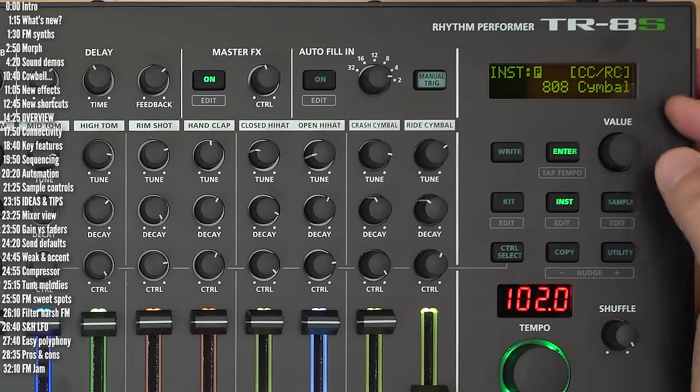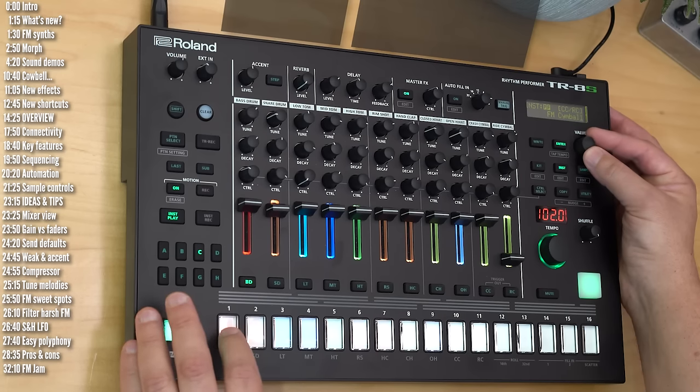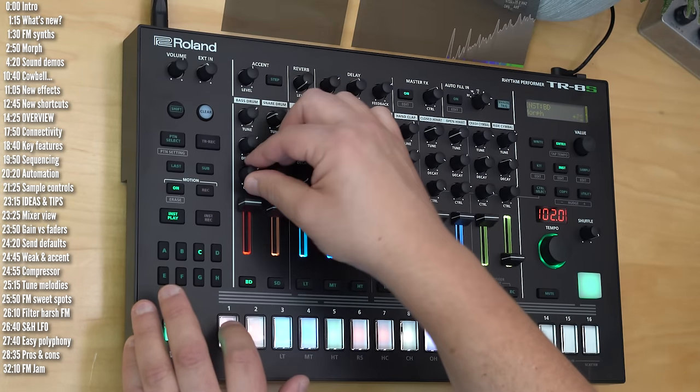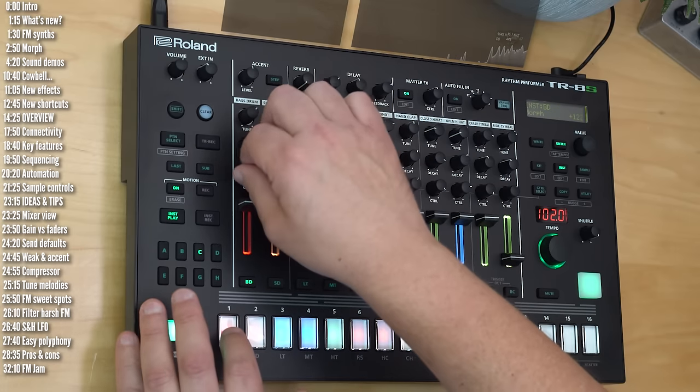Those are the hats. Let's move on to cymbals — these are some of the analog models, but let's listen to the FM cymbals. You can definitely hear those harmonics in the in-between spots, and there are cleaner sounds on the edges.